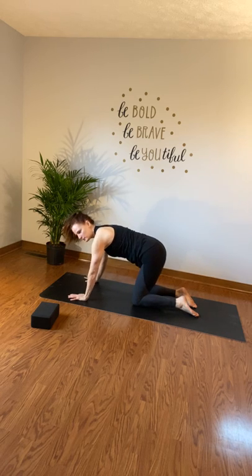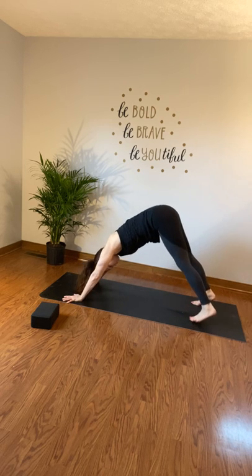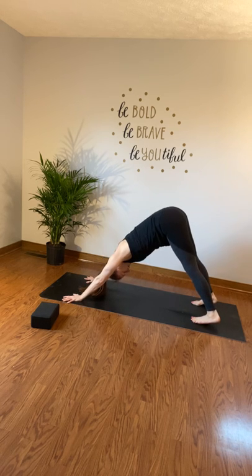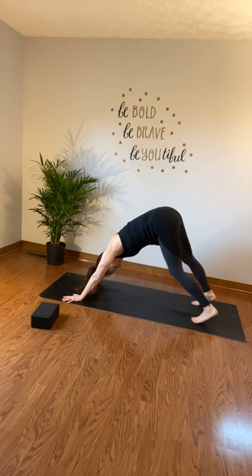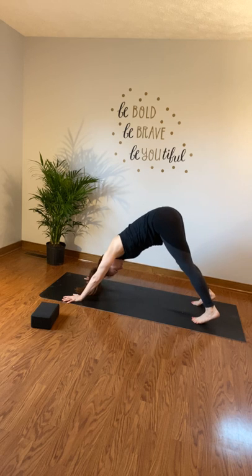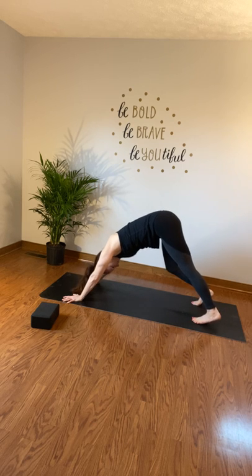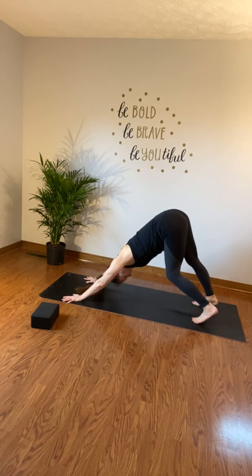Now we're going to work into a down dog. Spread your fingers wide, curl your toes, send your hips up, and take your feet about shoulder width apart or a little more. Press your hands forward and into the mat as you let your head drop heavy. Maybe bump your hips side to side. Then bend one knee and straighten the other, and switch — breathing in and out with each switch. Do a few rounds of that.